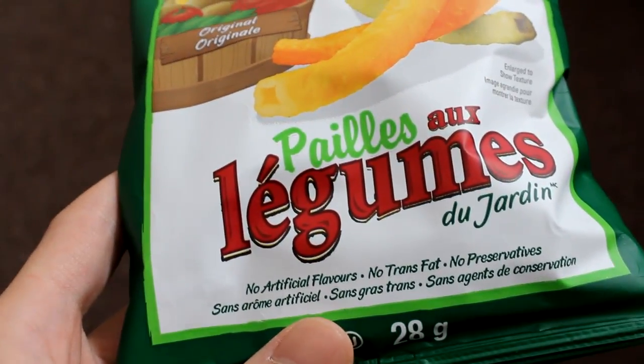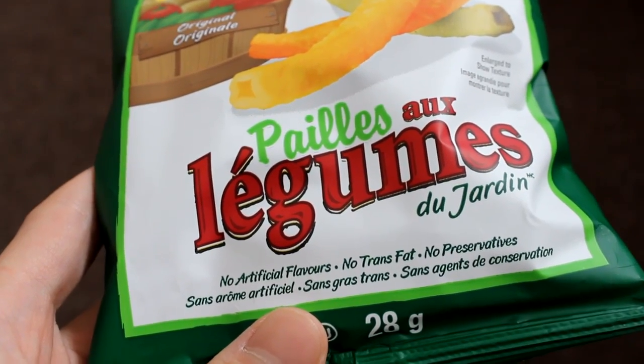It contains no artificial flavors, no trans fats, and no preservatives.